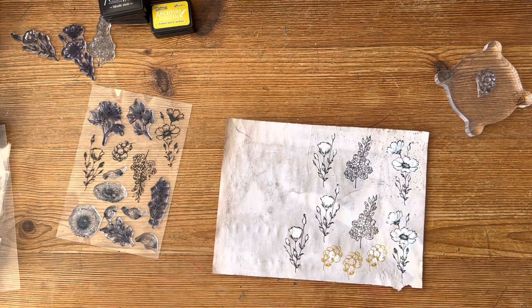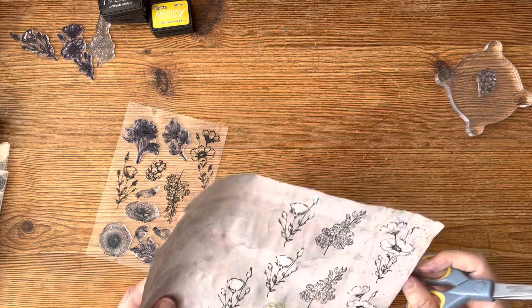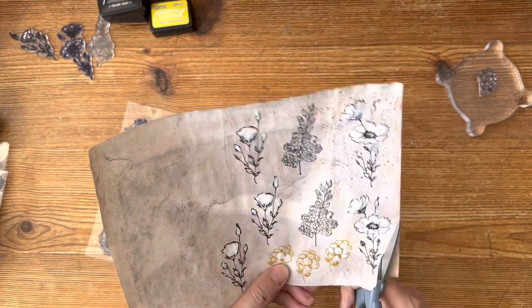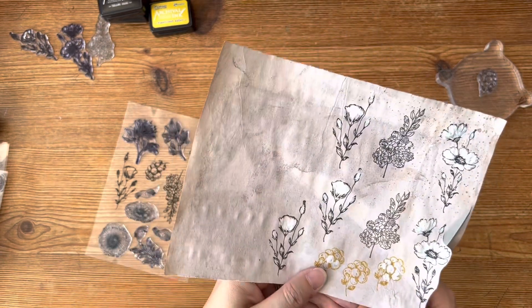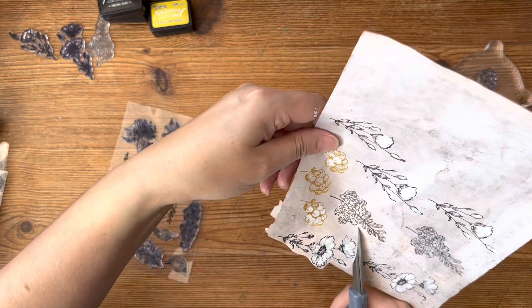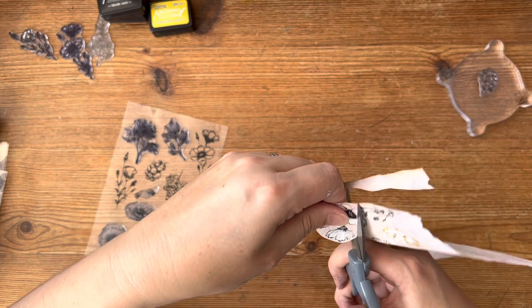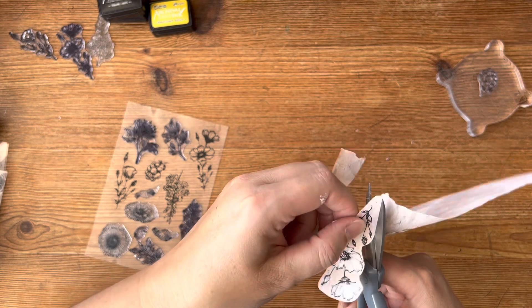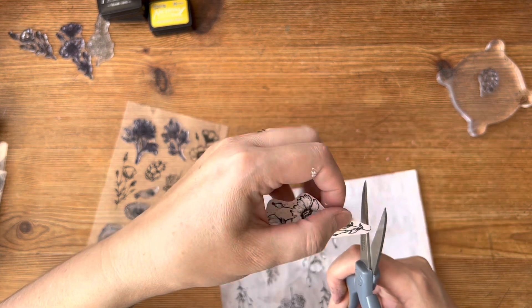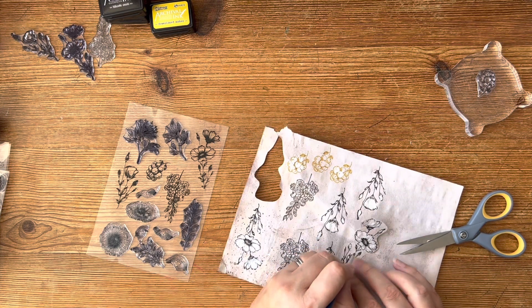Now you need your scissors - we'll go with these scissors - and you're fussy cutting them out. As long as that's something you're comfortable doing, you don't need to fussy cut - you could rip or tear them very carefully, or cut them with a nice clean edge. The nice thing about gesso is it dries quickly so you haven't got to hang about. I've just seen a bud there that I didn't do - I missed that one and that one.